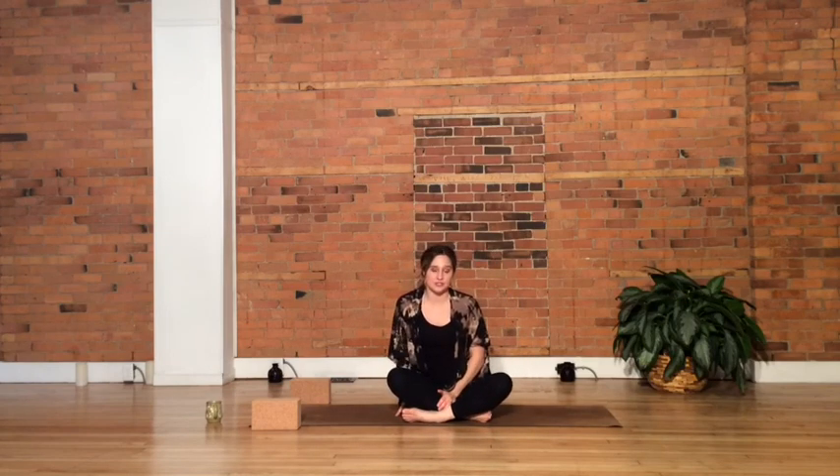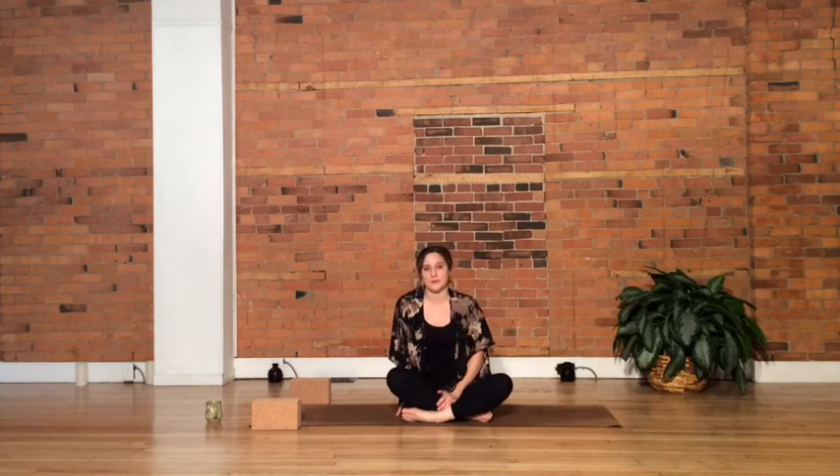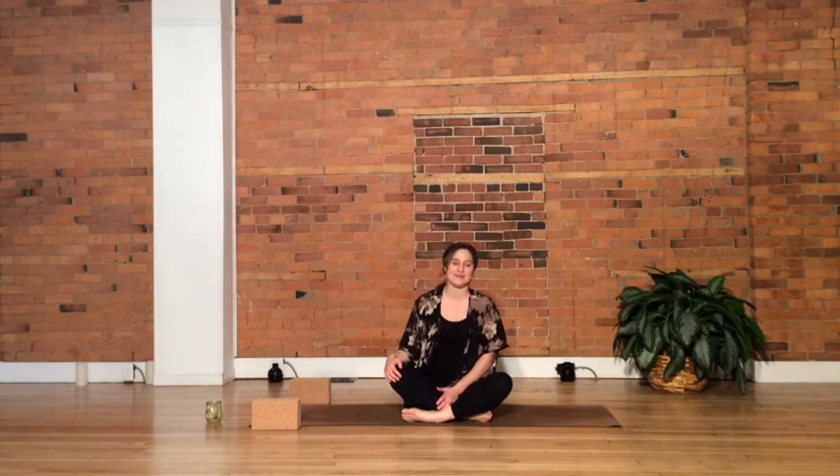Whenever you're ready, allow yourself to settle into savasana. I do recommend holding this pose for five to ten minutes, as long as you can — a really great way to let the practice sink in, all the benefits to your body, your mind, your spirit. Just let it settle. Thank you for joining me, and we'll see you next time. Namaste.